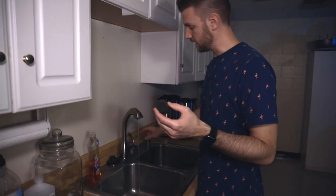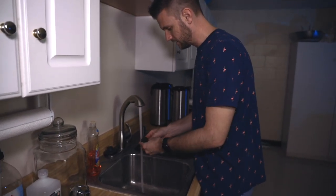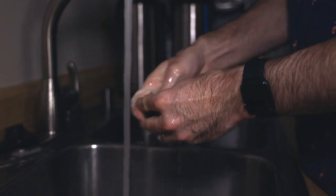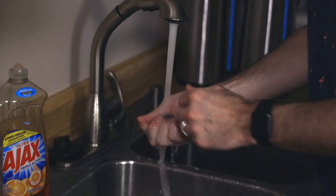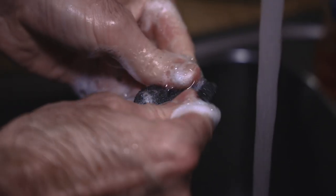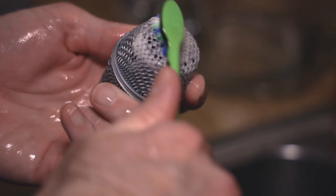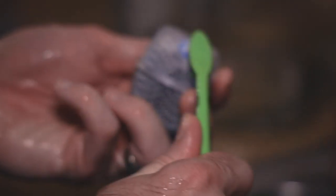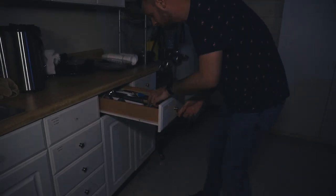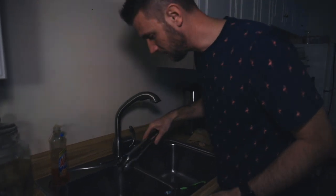For these little guys I'm going to do that — nice warm water, get them nice and wet, add some Ajax. Might be a bit much but that's okay; I want to make sure it's all nicely rinsed out. Alright, we'll throw them over there — this is the patent-pending mic grill getter.